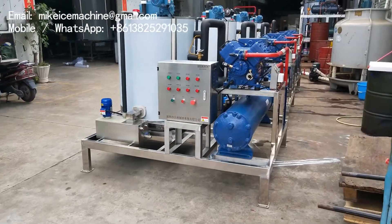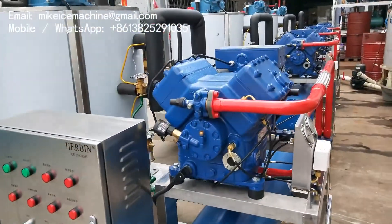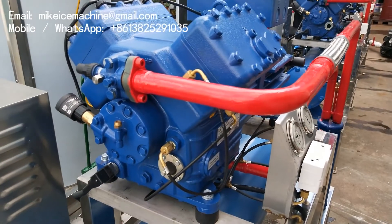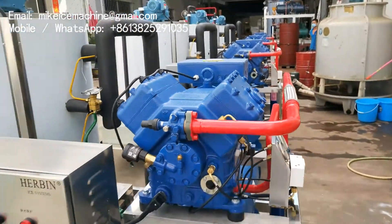Each machine is equipped with a 30 horsepower GEA Barker compressor. This is the GEA Barker compressor. It's made in Germany originally — a good quality compressor.